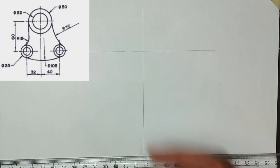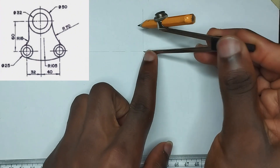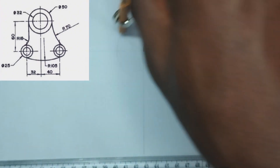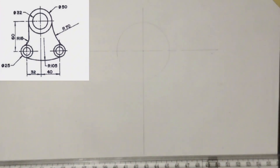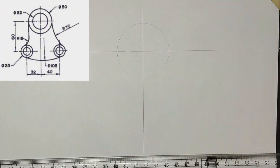We have been given the diameter of the bigger circle to be 50 millimeters, so I'm going to pick 25 millimeter radius on my compass. Then placing it at the center of this particular place, I'm going to draw my circle.